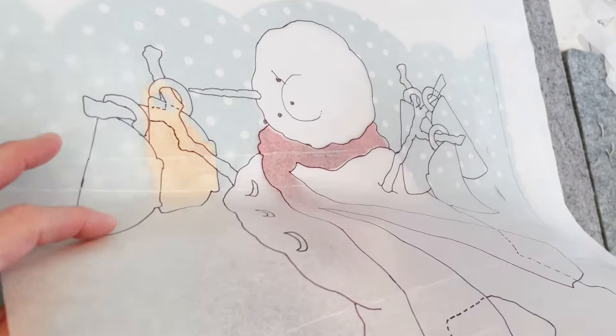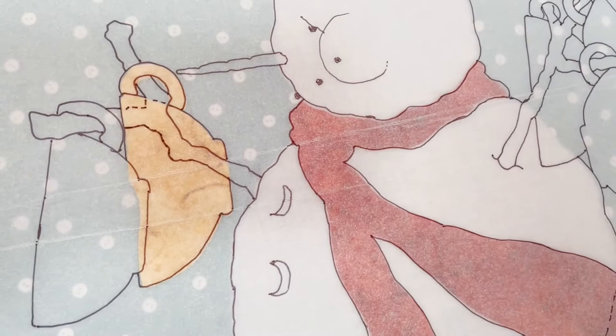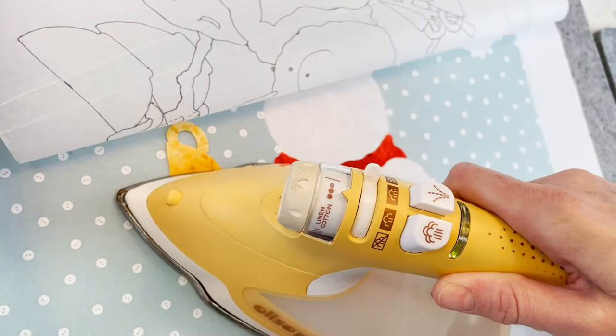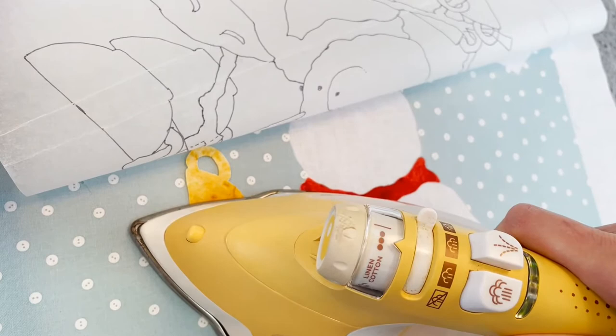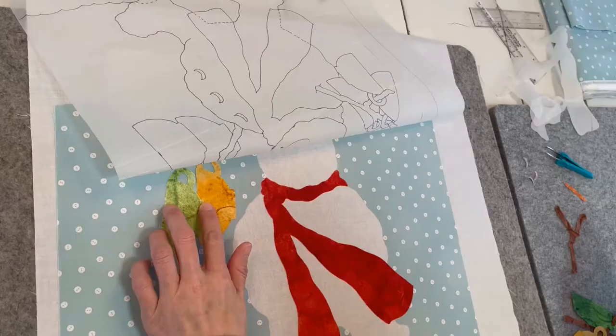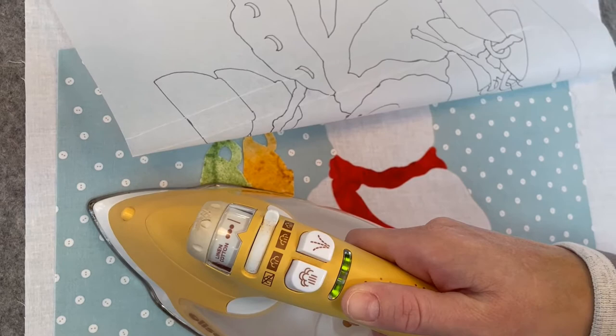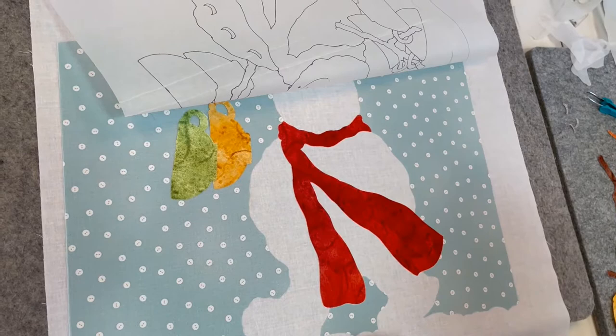Next, we're going to start with the yellow cup first, and fuse it down partially at the bottom only. That way, we'll be able to feed the stick through the cup handle and put that in place as well. Then we're going to do likewise with the green cup — fuse partially until we can thread the stick arm through the cup handle.